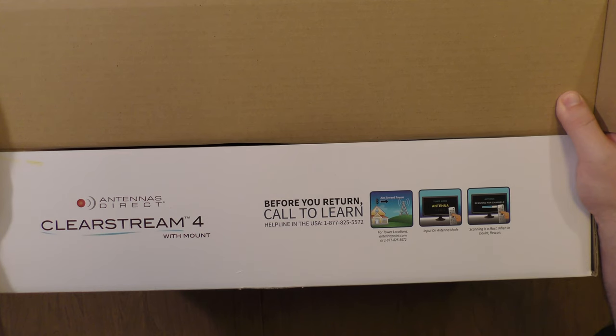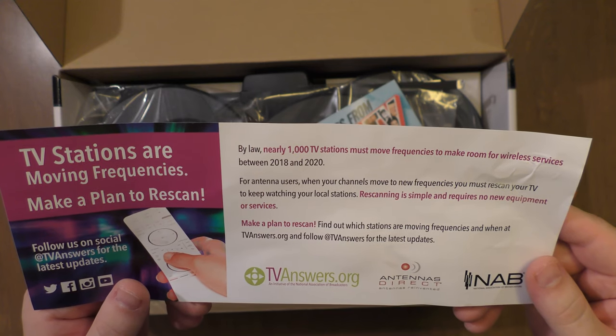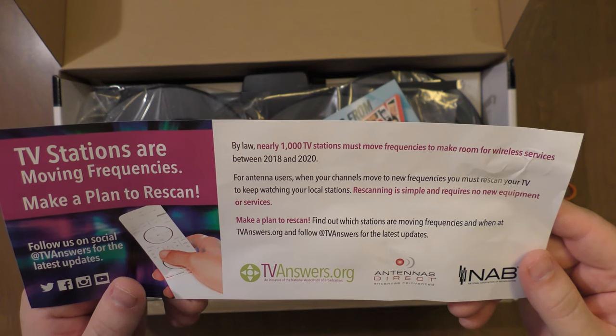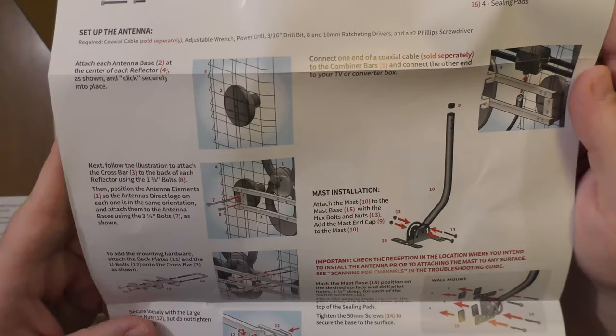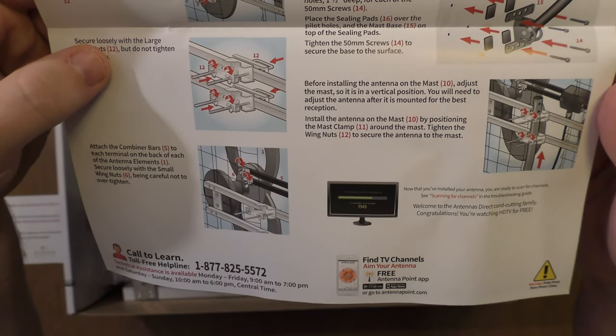There's a helpline to help you with antenna installation. There's a notification to re-scan for different frequencies, because 1,000 TV stations are changing frequencies between 2018 and 2020. Here are the instructions to put the antenna together, including how to attach to the mount.